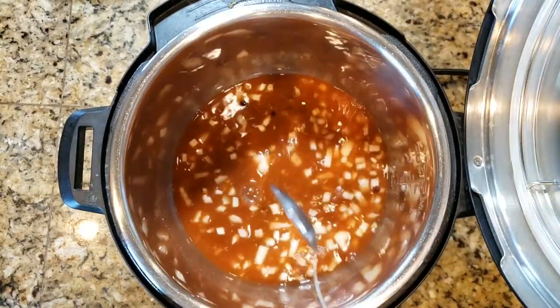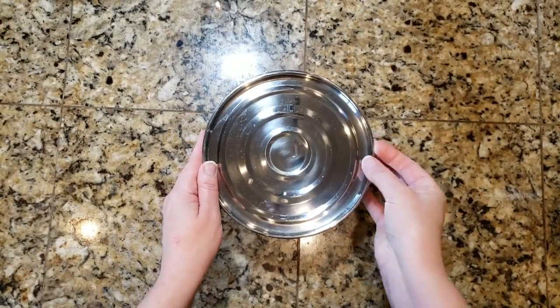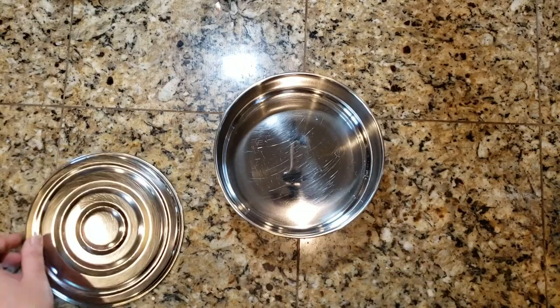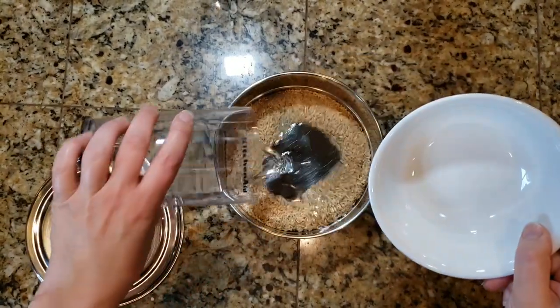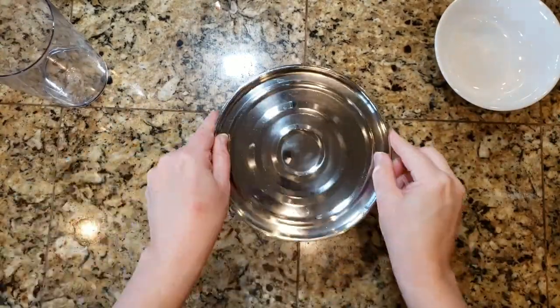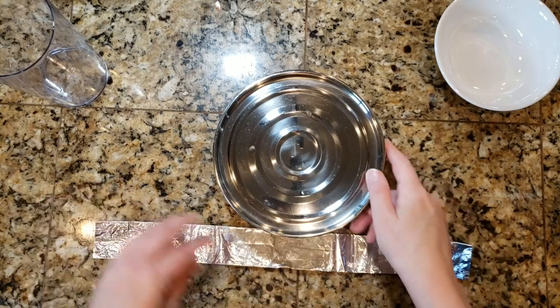Give everything a good stir to make sure it's nice and combined. Then we're going to set our Instant Pot to the side so we can get started making the rice. For this next part you're going to need a tiffin tin — I will put a link to this in the description box down below. Basically you are just going to put rice and water in this tiffin tin and cover it up.